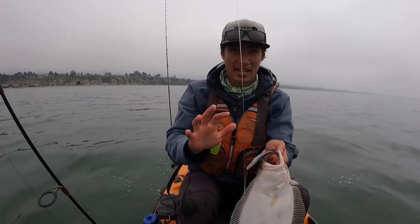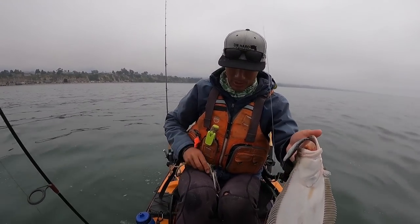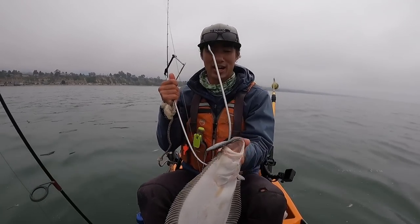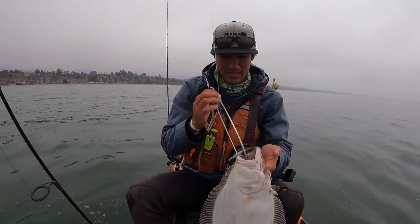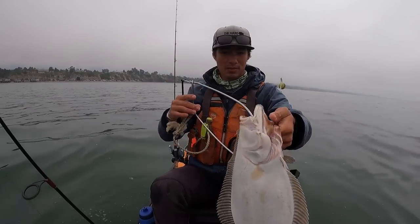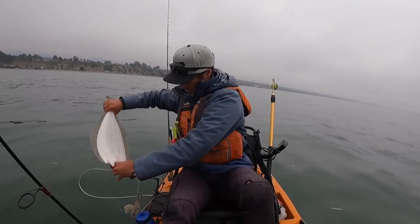Now that we've got him with no gaff marks, I'm going to put him on a string and bleed him out immediately. We always want to bleed out any fish we're keeping because it improves meat quality. But since we're keeping this fish for two weeks or more in the dry ager, we really need that blood gone — blood makes the meat taste off and spoil faster. I'll just slice those gills and hold him up so gravity does its work.